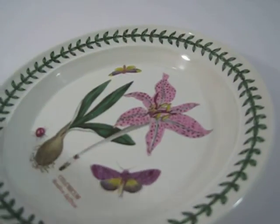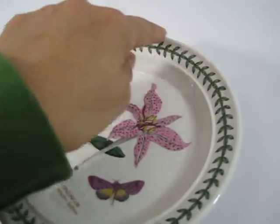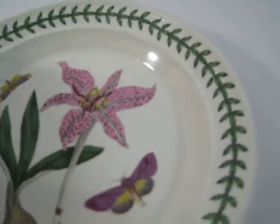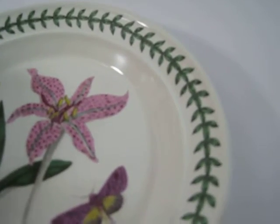Putting my finger around the rim and I don't feel any indentions or any issues there.